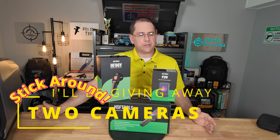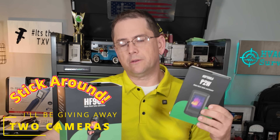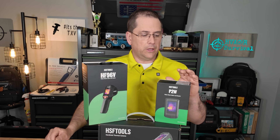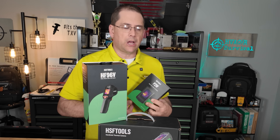HSF Tools reached out to me a few months ago and had me do a review on the P2W. If you want to see that review, you can click on the link up above. This is their best performing camera — their most expensive camera — but it's a really good camera and it's done a really good job.